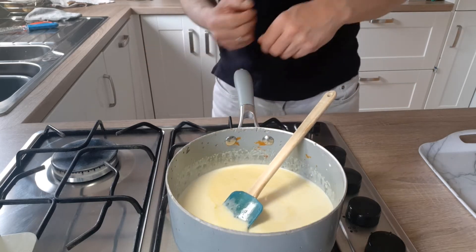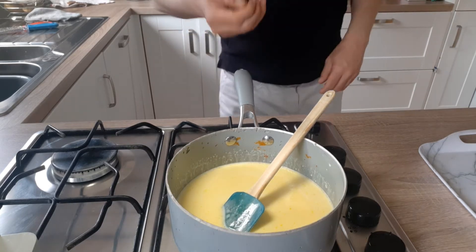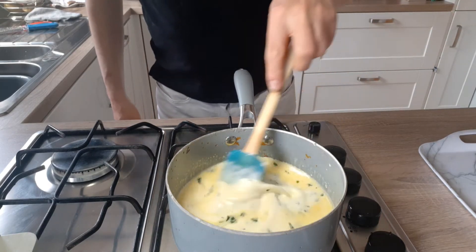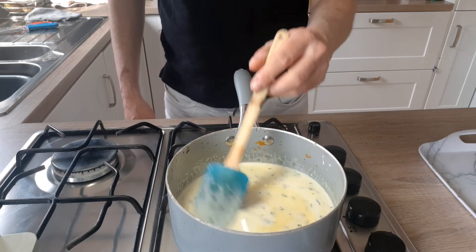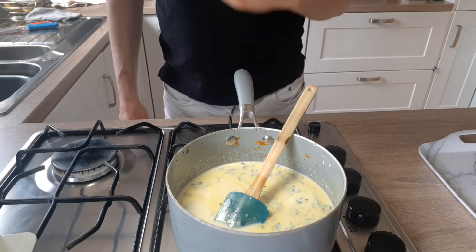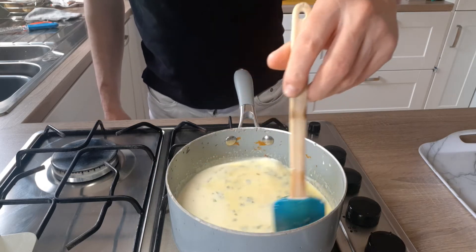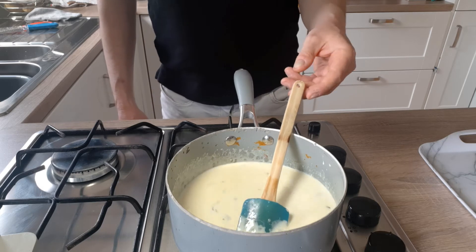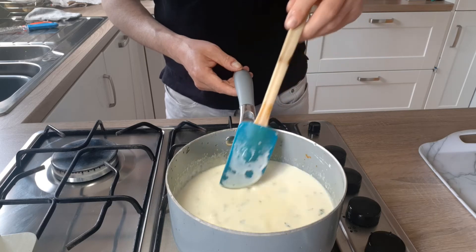Another thing I'm going to add in is a little bit of chopped basil. The reason we're adding chopped basil is that while this is cooking out and simmering, it will infuse the cream and the flavour will be quite nice — not overpoweringly strong. This amount here would do pasta for four to six people.